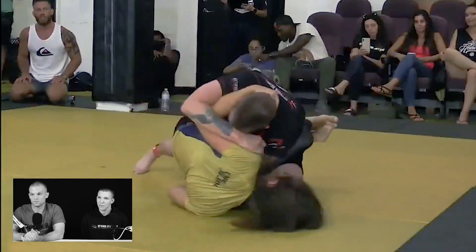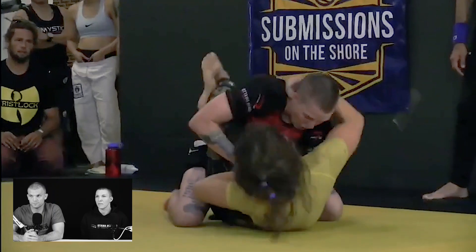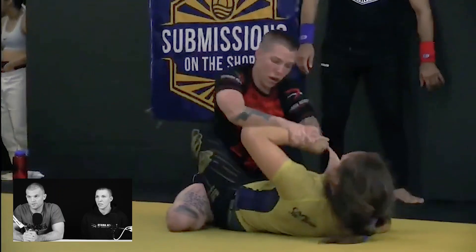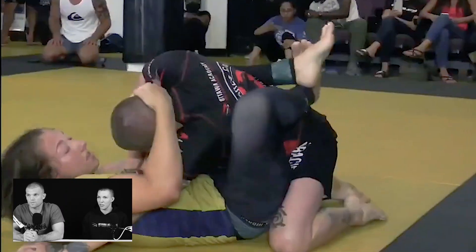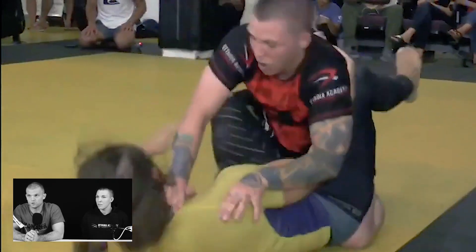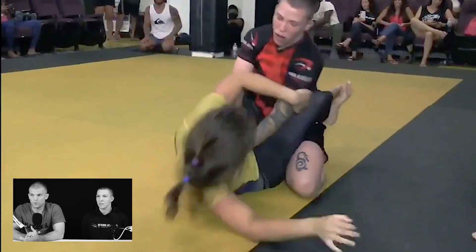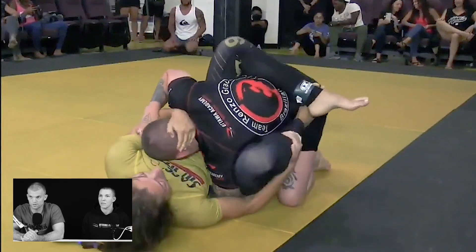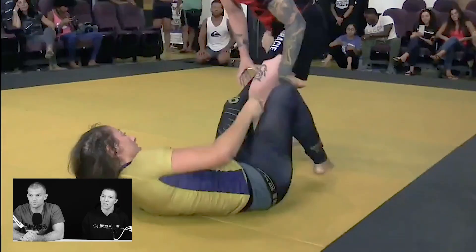Great pressure from top, making it very hard for Nicole to establish position or any kind of threat. You're able to keep her pretty flat on her back, very hard for her to get an angle on you. This is probably the first time I've competed where I've realized grip fighting is a whole part of the game in Nogi. Because you're dominating the grip, she's just not able to get a dangerous position on you — staying square, keeping her on her back, breaking the grips, defending the grips. She's just not putting you in any danger.